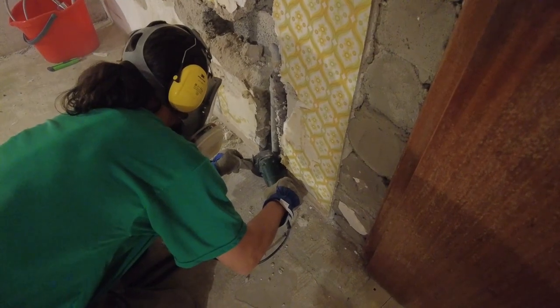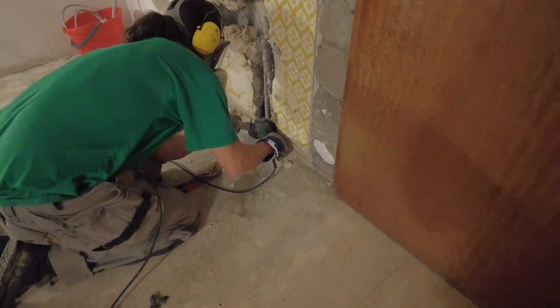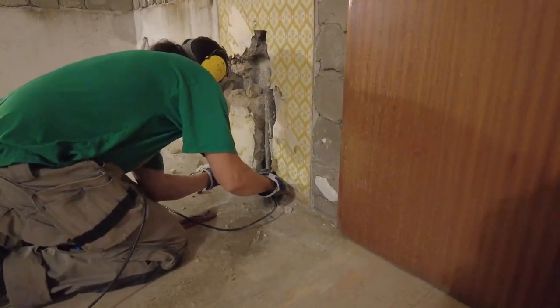After some preparations, we were ready to cut out the old water pipes in the wall. Although we turned off the water, there was still some left in the pipes, but nothing dramatically.